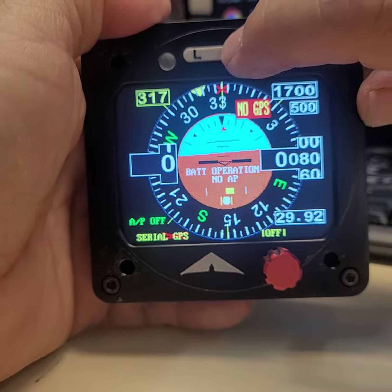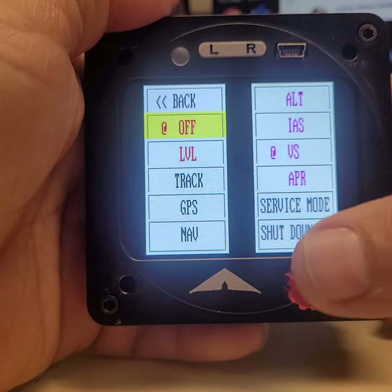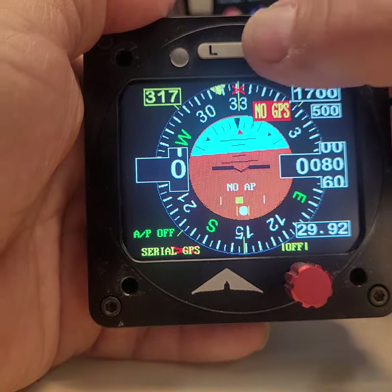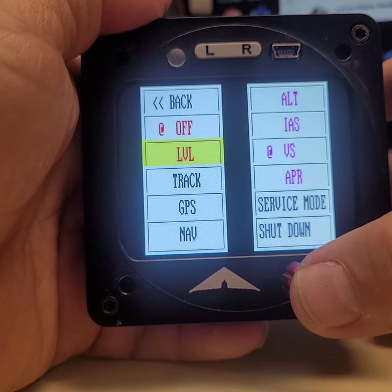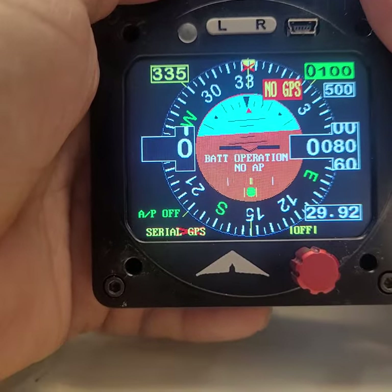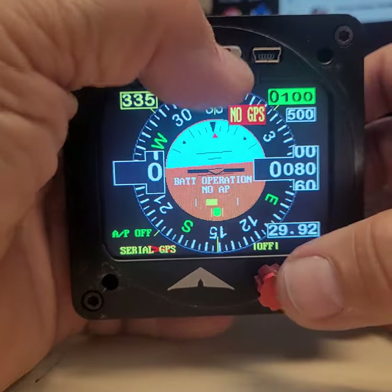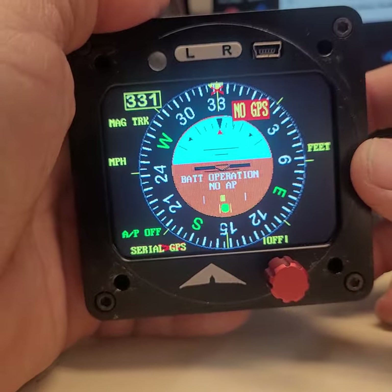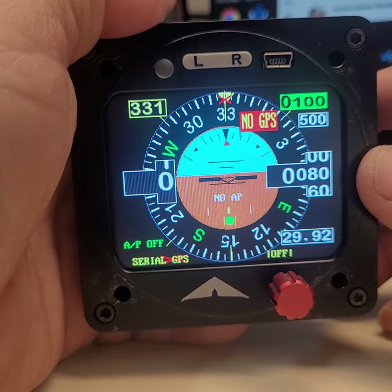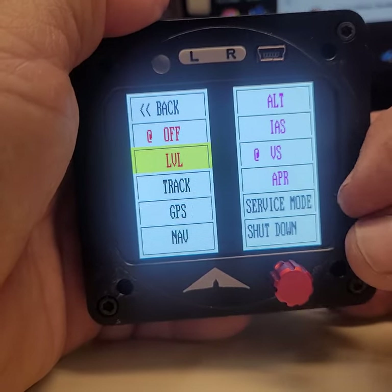If you press the R key you see the menu. The first option is OFF — the autopilot disengages and you're flying by hand. If you select LEVEL, the autopilot will bring the wings level first, then slowly bring the attitude indicator to center. You do this if you get disoriented — it levels your wings and attitude, then maintains the heading and altitude you were at and flies straight.